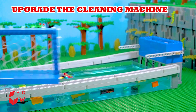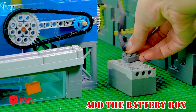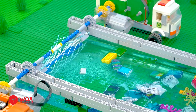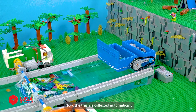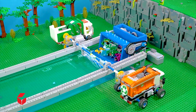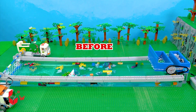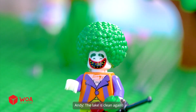Upgrade the cleaning machine! Add the trash collector! Add the battery box! Let's see how it collects garbage! It's so exciting! Hehehehe! Now, the trash is collected automatically! Wonderful! Before! After! The lake is clean again!